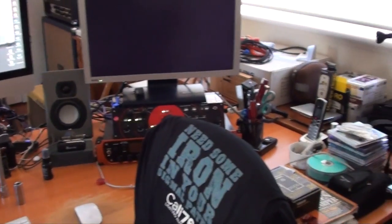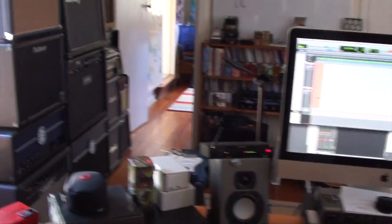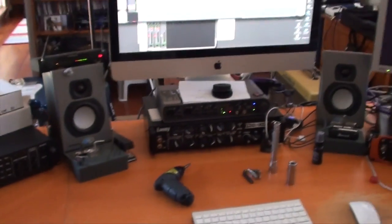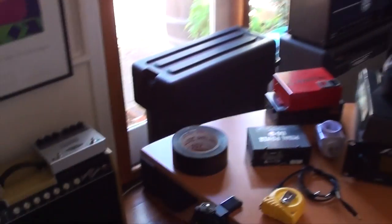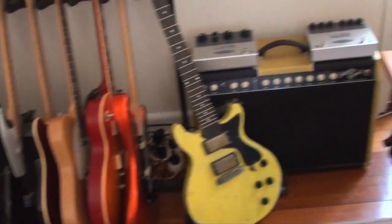Greetings and welcome to my mess — this is my little cockpit in my little studio in my little town of Mount Eliza in Melbourne, Victoria, Australia. This is where I work; it's kind of messy but it does the job. Behind me I've got a couple of classic Fender amps.